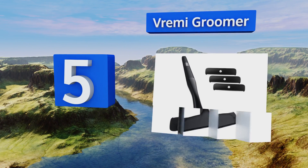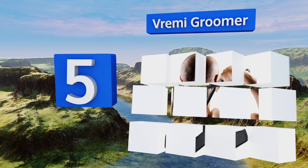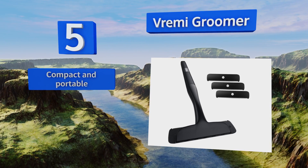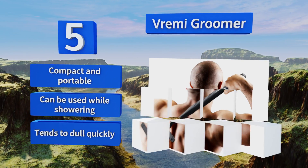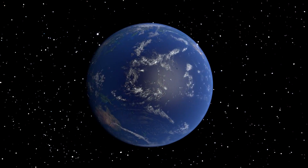Coming in at number five on our list, if you're on a tight budget you could do a lot worse than try the affordable Vremi Groomer. Its long, heavy-duty handle has an ergonomically designed grip that makes it comfortable to maneuver, and it comes with three replacement blades. It's compact and portable and can be used while showering, but it tends to dull quickly.